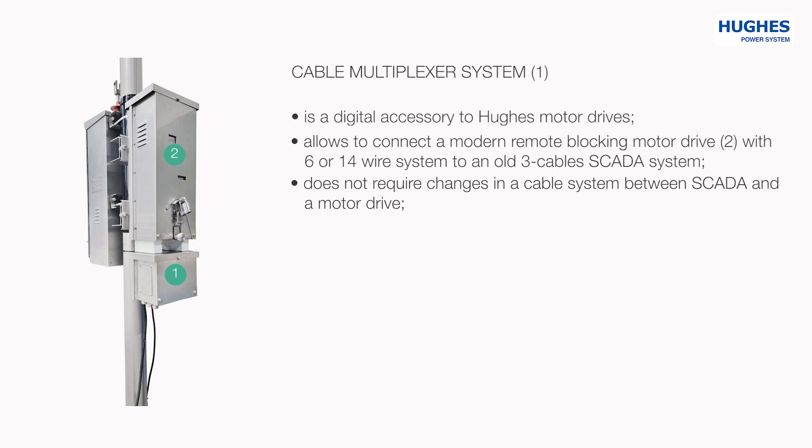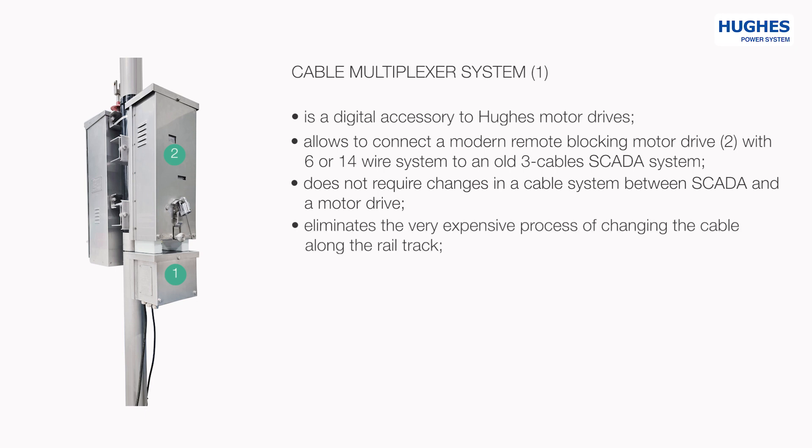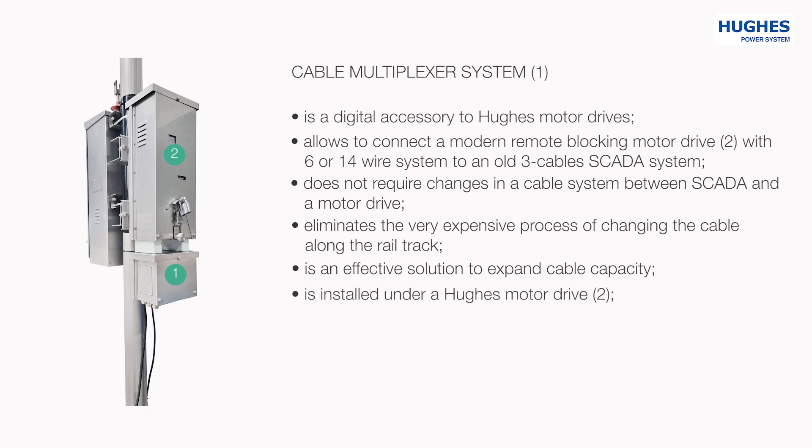It eliminates the very expensive process of changing the cable along the rail track, and it is an effective solution to expand cable capacity.